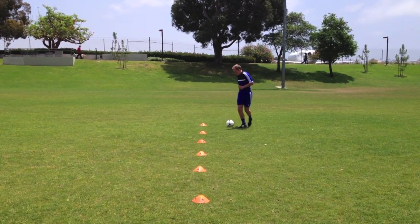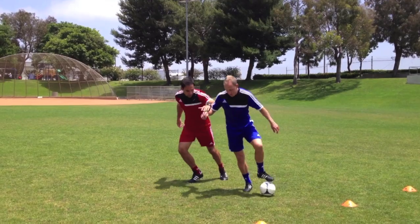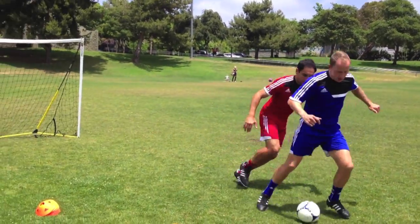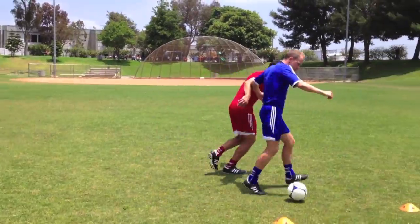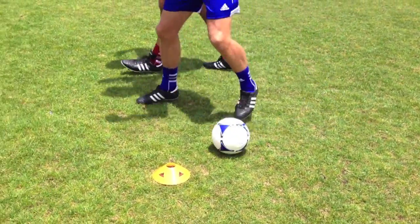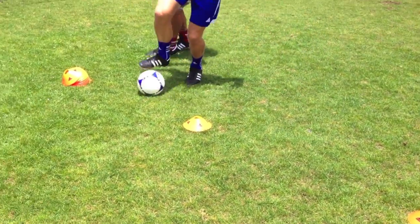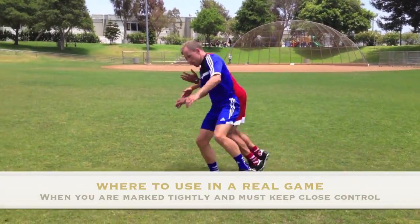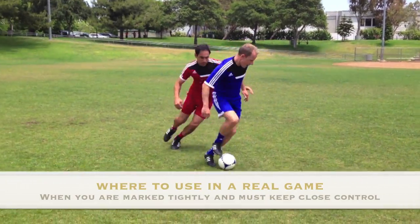Dribbling with the sole of the foot is used when you are backed up into an opponent and it wouldn't be practical to use the inside or outside of the foot, as this would allow the opponent to steal the ball. Using the sole of the foot keeps close control of the ball and keeps it away from the opponent. This technique is only used in tight spaces where keeping control of the ball takes priority.